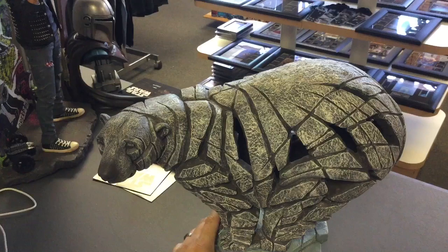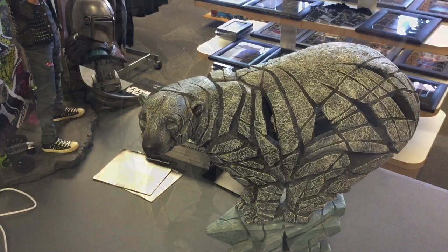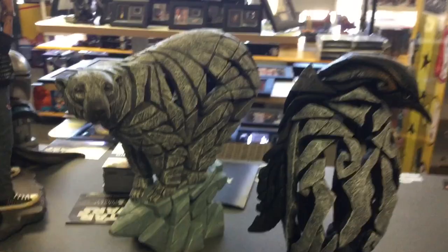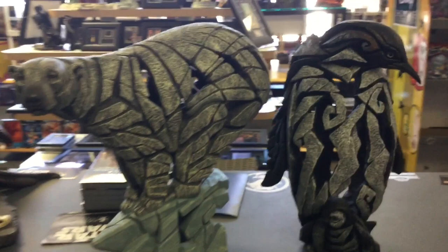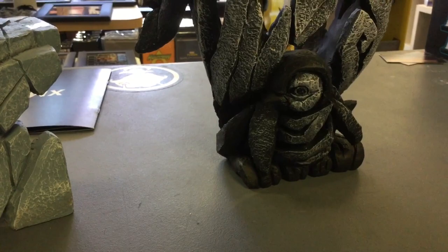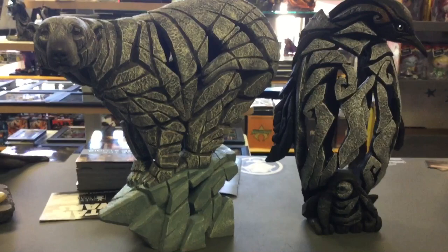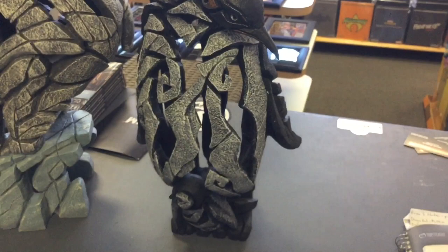I'm gonna take out the penguin now and put them right next to each other. You can use these as dumbbells if you don't have any. Alright, statue two of two — the penguin, a lot bigger than I thought he was gonna be. Let's compare — put them both together here. They're both hand painted, same material, same stone resin. There's a little baby chick down here, very cool, little hints of different colors. If you're a penguin lover, bird lover, or bear lover, that's fantastic.